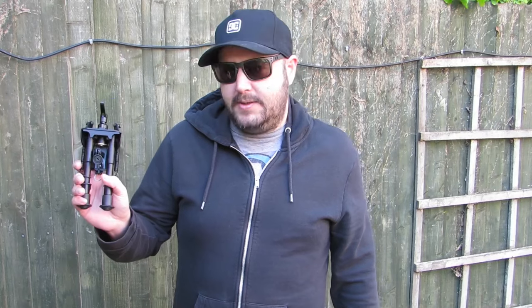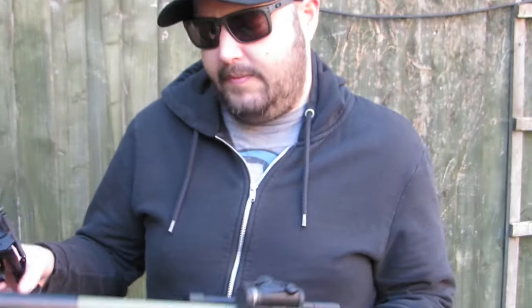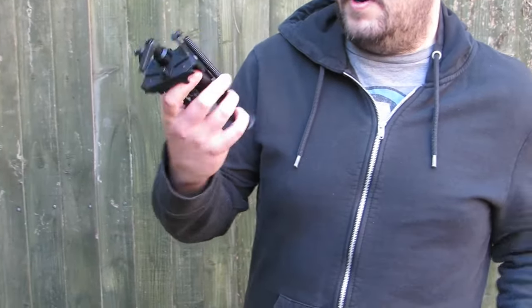This is my latest accessory for my PP700W. I thought I'd finish off the build with a bipod.